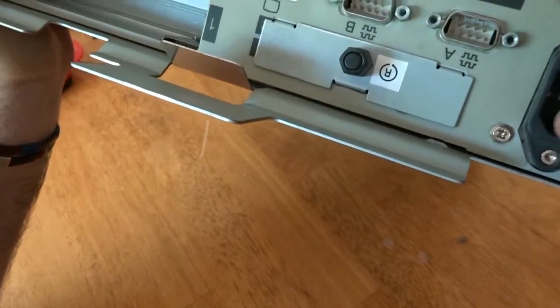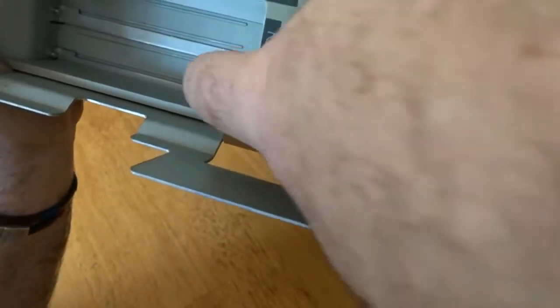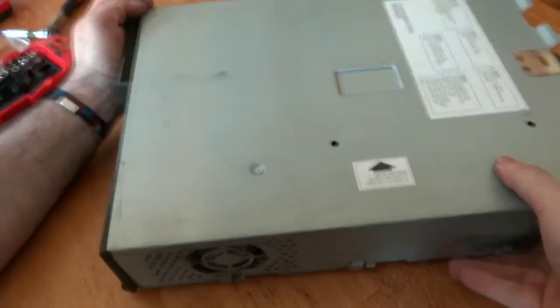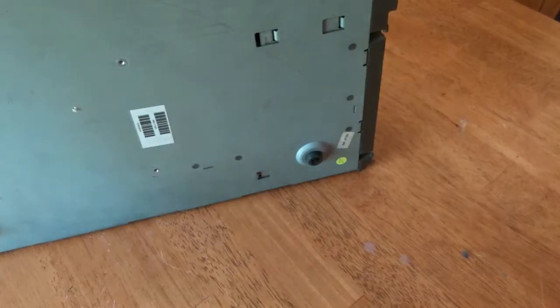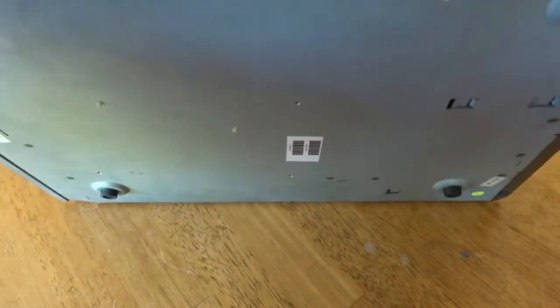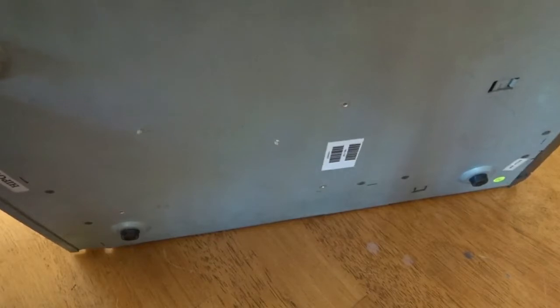I can see screws along the back here. I'll remove them — that was just a cover, not holding anything structural in. I'll remove that and there's another screw on top so I'll take that out too. With all visible screws removed, I'm now going to try and release the clips around the side — there seem to be a few little clips holding things in place.